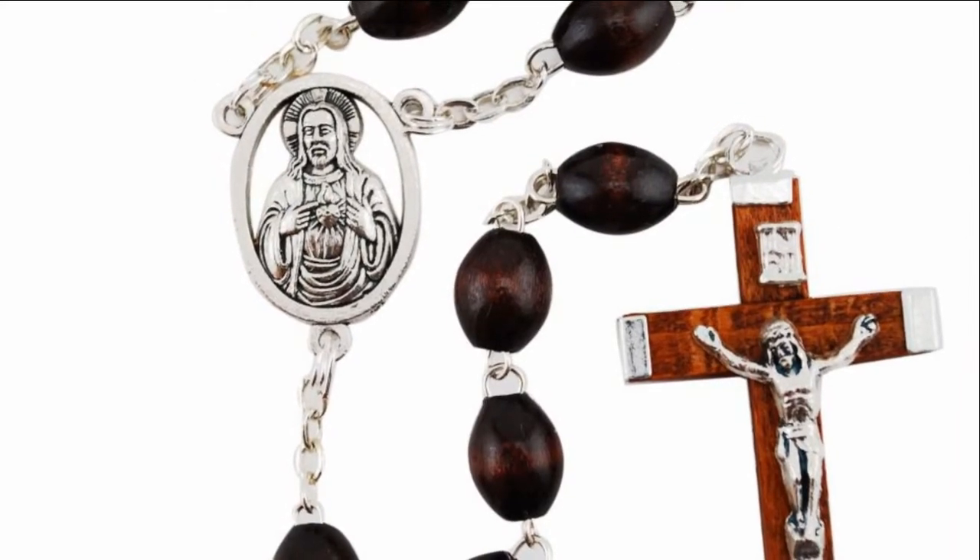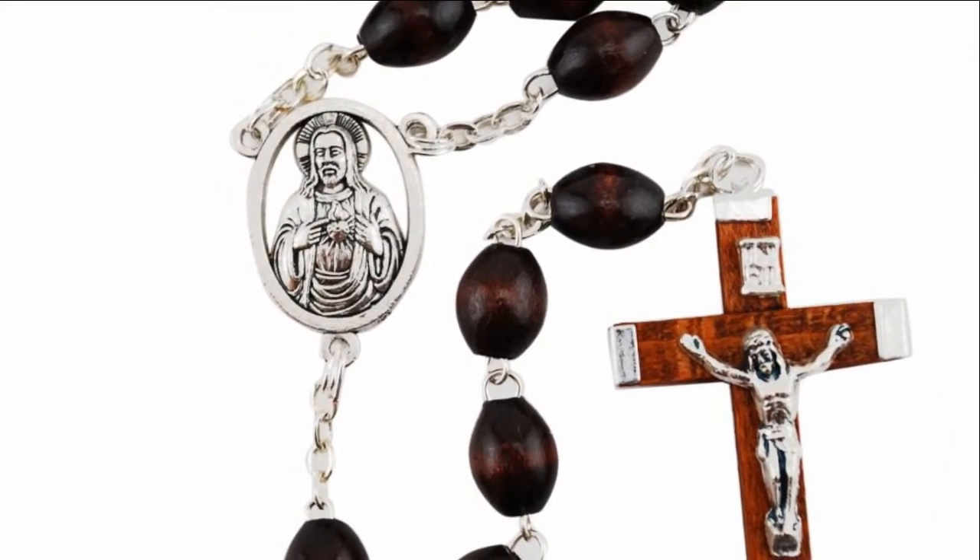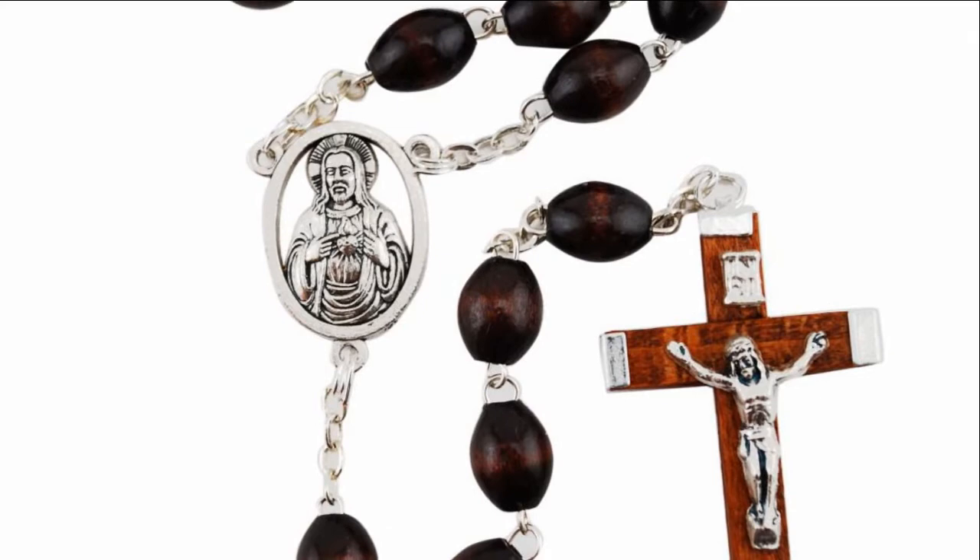Hi, I'm Kathleen with The Catholic Company, and this is the Brown Wood Rosary. This classic rosary is made of brown wood beads and displays a stunning image of the Sacred Heart of Jesus in the center.